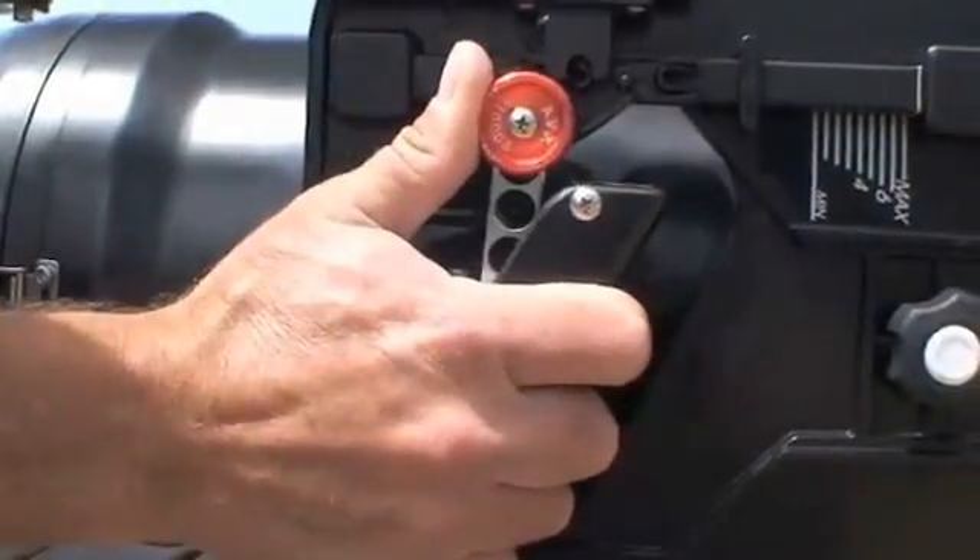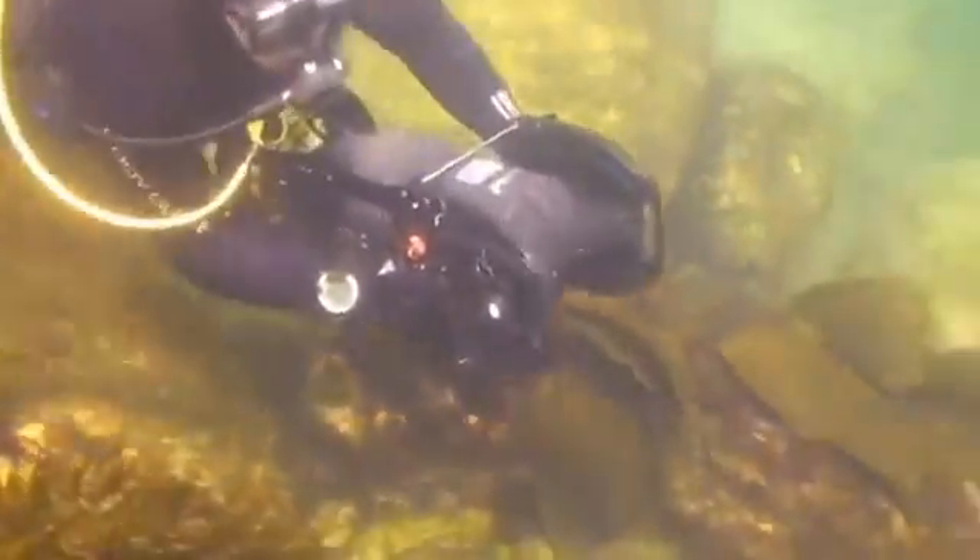The AVX has three distinctive riding styles. The standard riding style uses the traditional handles and is very maneuverable. The red throttle control on the right handle offers smooth acceleration from zero to full speed.